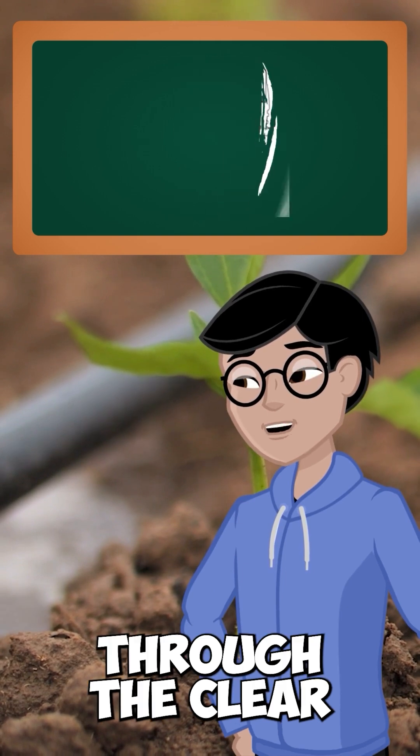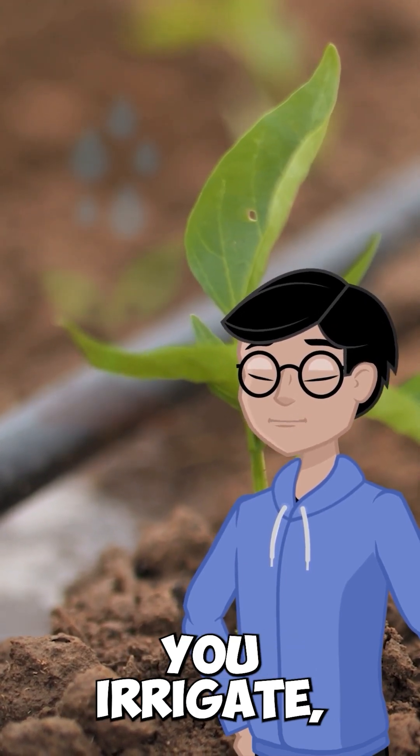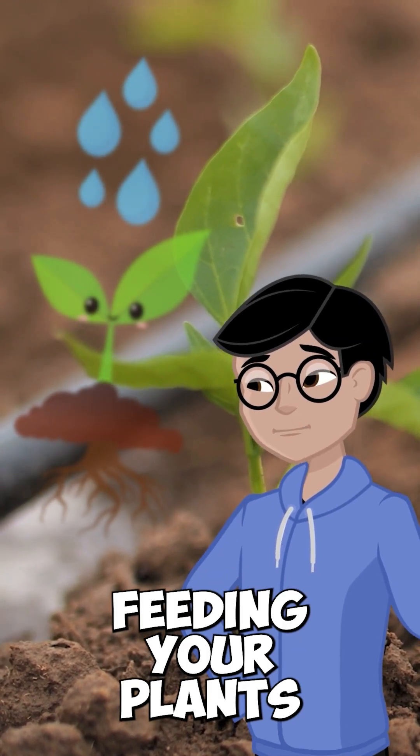You will actually see your solution flowing through the clear tubing. From there, every time you irrigate, you're automatically feeding your plants with precision.